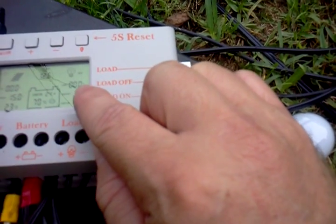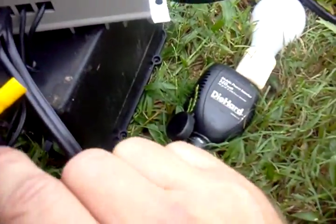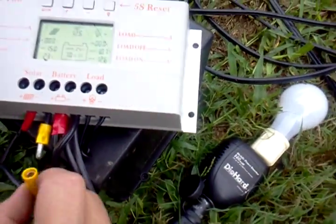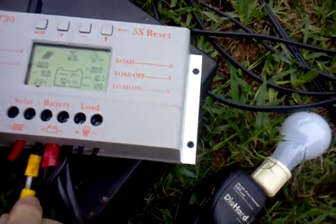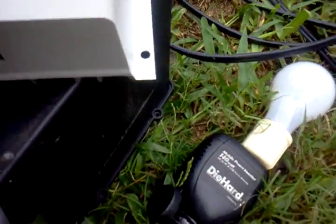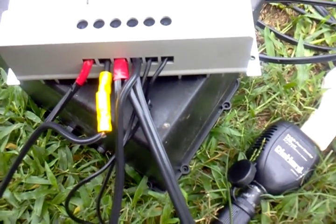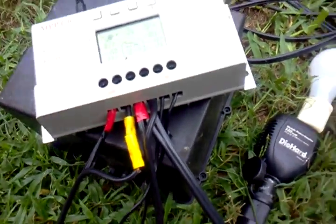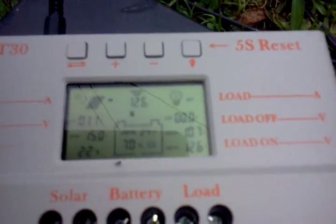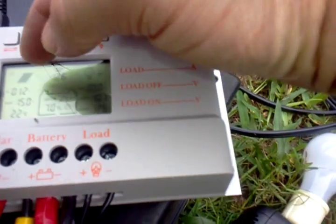There's nothing coming in from the solar and nothing going out to the load, because the solar is the last thing we want to hook up. I put a quick connect here — we hook the ground wire up to the solar panels, and now we should see arrows indicating that there's power coming in from the solar.